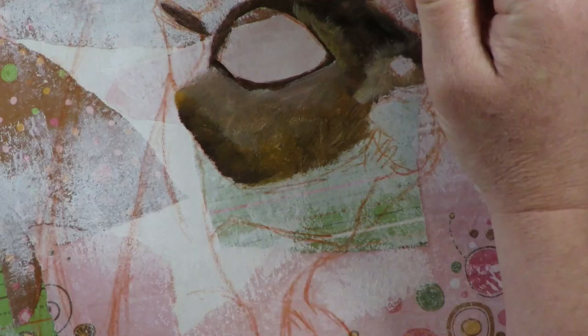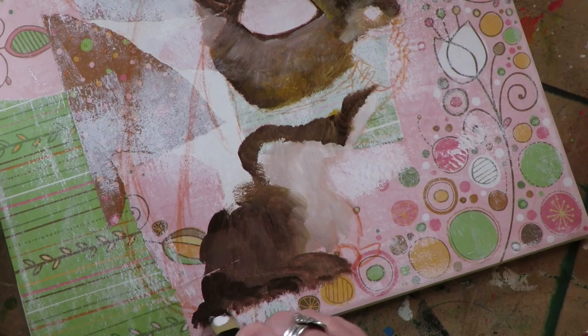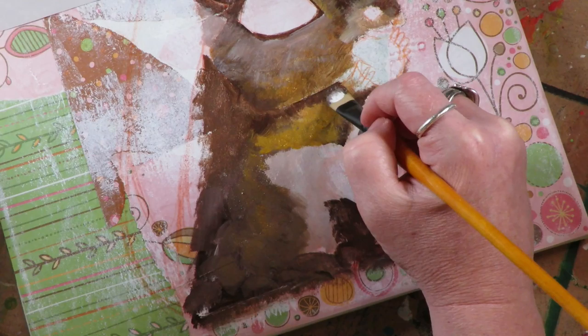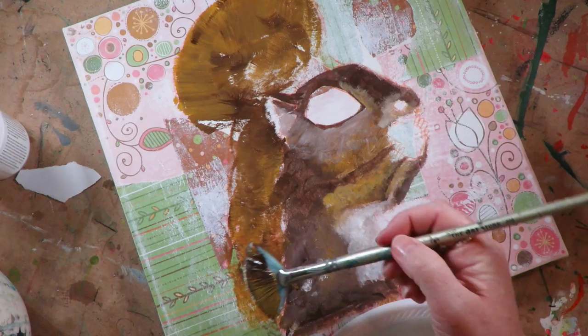I'm using my soft Creative Mark acrylic paintbrush and just dabbing it around, envisioning where the squirrel hair is going and the direction it's growing, making these little patty-like marks on the canvas. I'm not doing long strokes — I'm keeping them really short, just tapping the brush down onto the canvas. That to me makes it look like a little furry effect.